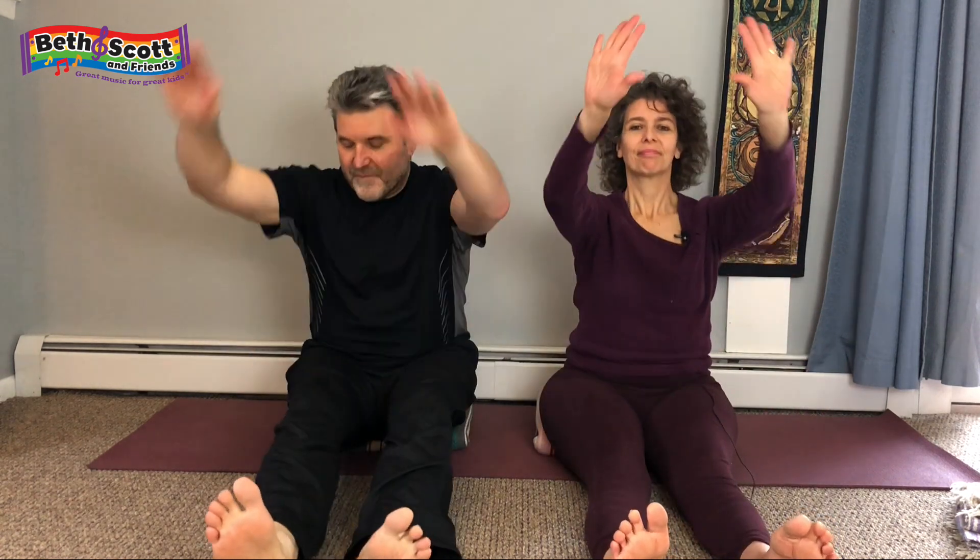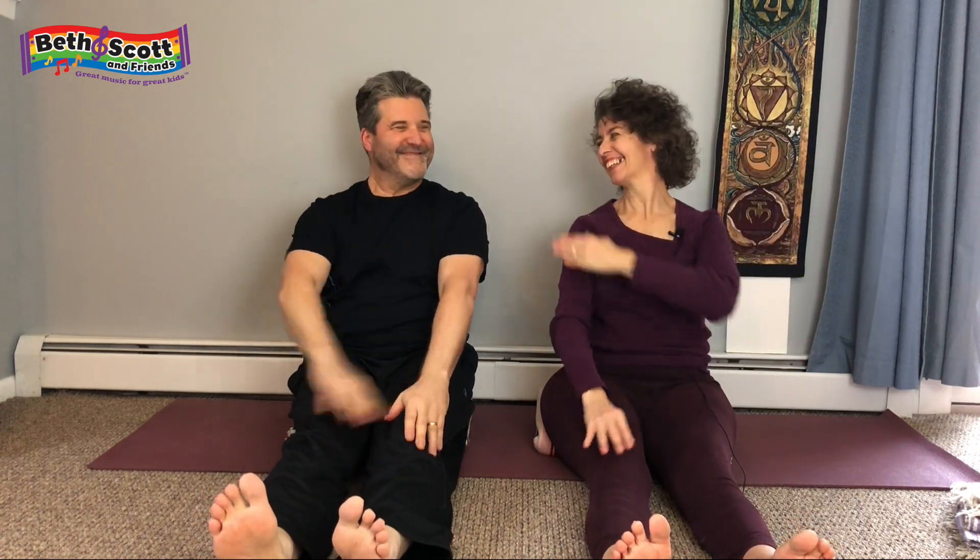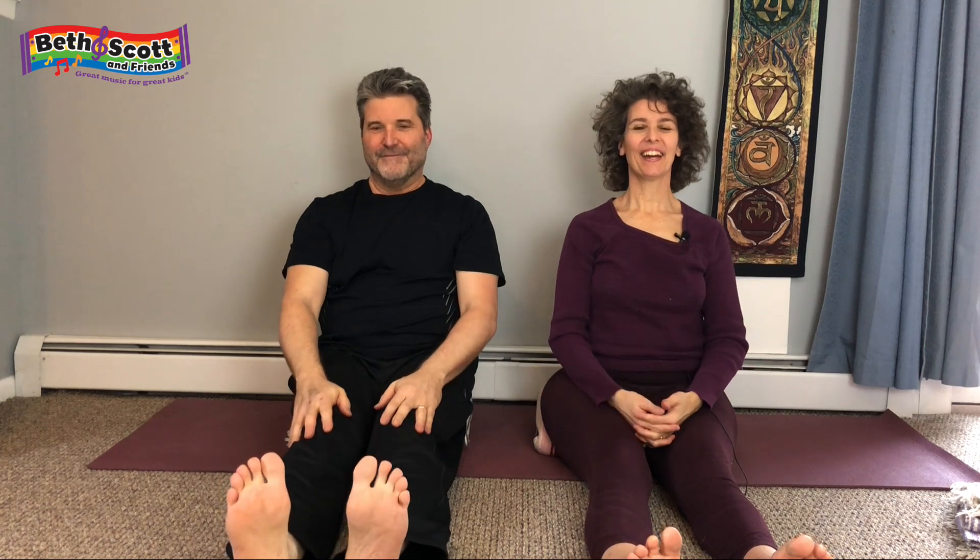Shake out the hands. Brush yourself clean. And then just take that one last moment to drink in what you've just done for yourself.